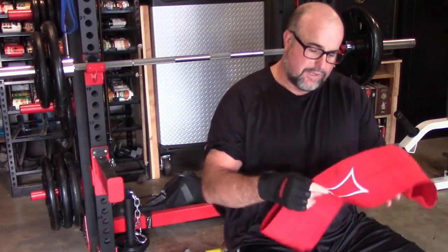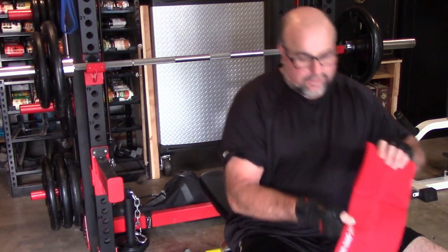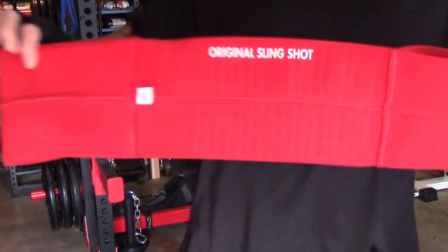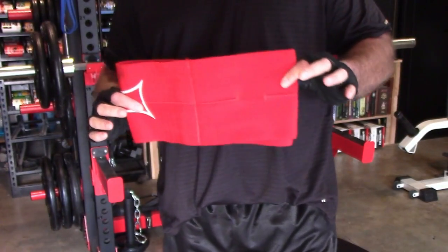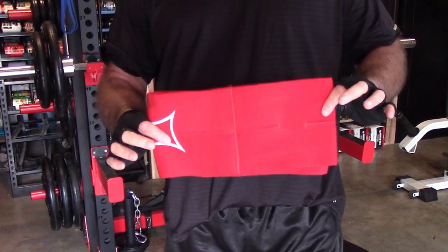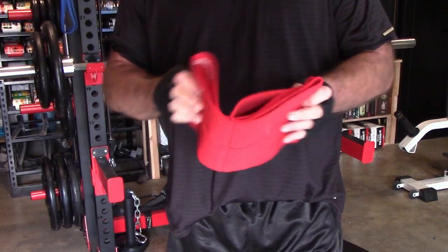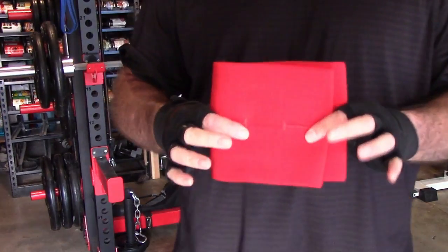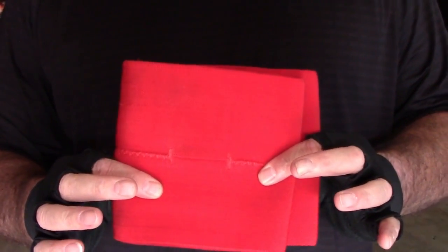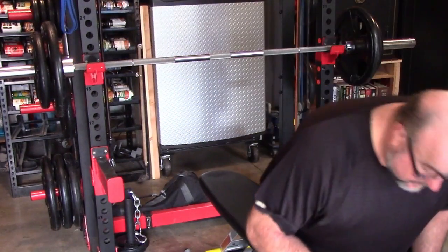Right here — the Original Slingshot — fabulous product. If you get it, do not store this where it's hot or warm. Store it in the house. Otherwise, in about a summer's length of time, it will be like hardened spaghetti. Guys and gals, that's the end of this video. God bless — we'll see you on the next one.